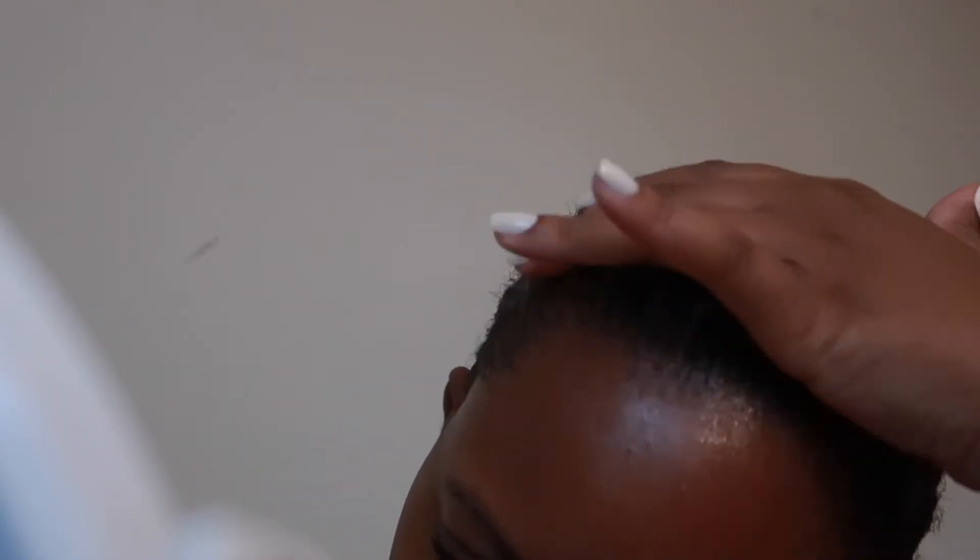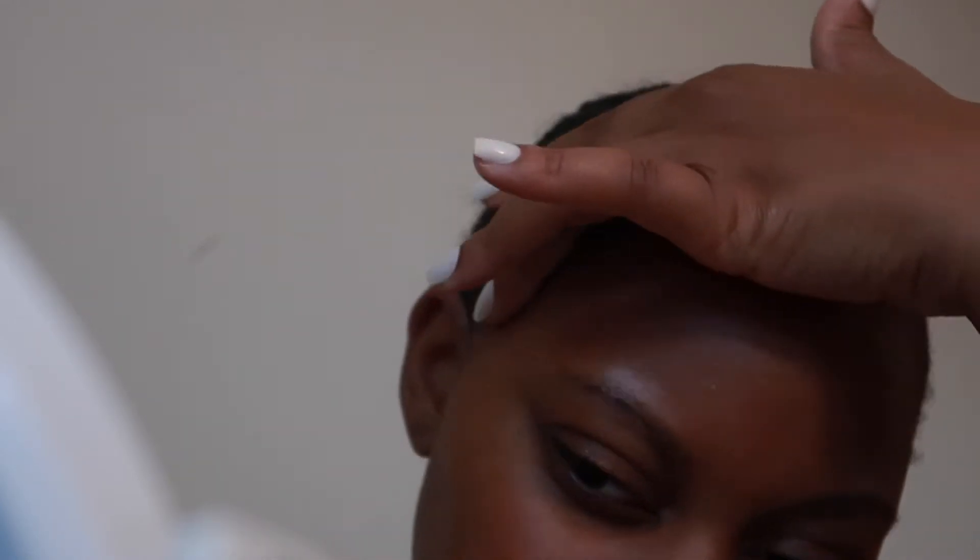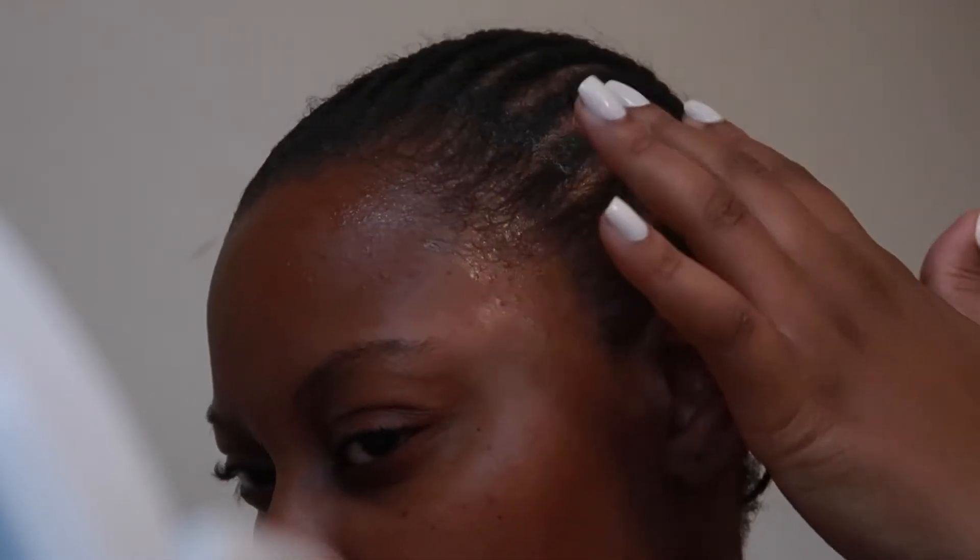Anytime you have to get rid of glue, I recommend using oil first because it has so many benefits and it's way more gentle on not only the skin but the hair as well. I'm really getting that oil into my scalp good and pressing it in and rubbing on the glue as well.